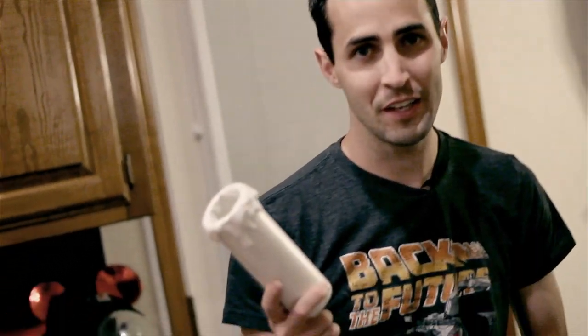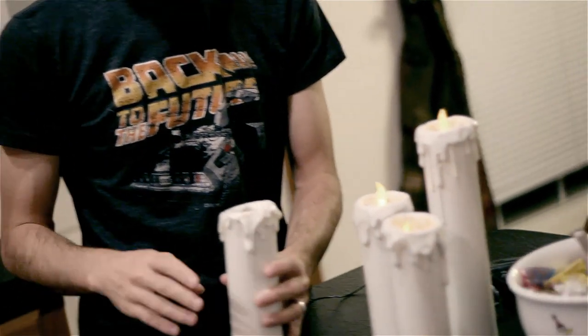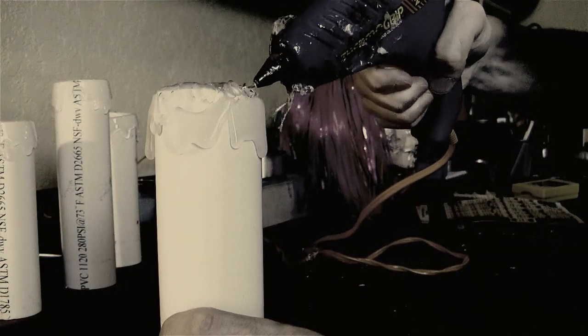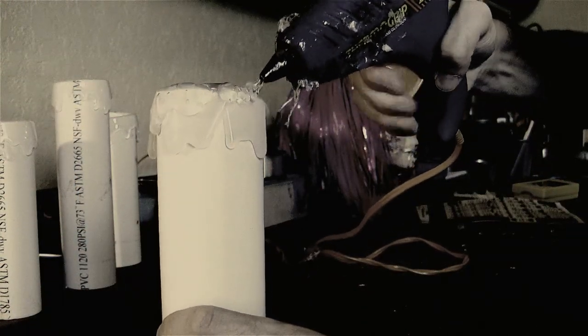PVC candles are really easy to make. All you have to do is cut PVC to length, cut a bunch of different sizes with varying heights, lay them all out, and hot glue around the ring. Let it dry, do it a couple times so you get multiple layers of hot glue so it looks like the candle's been melted a couple times.